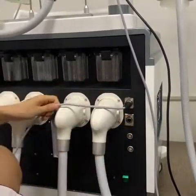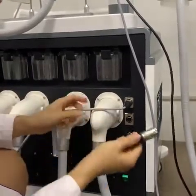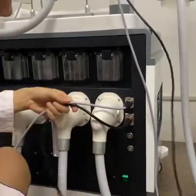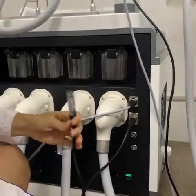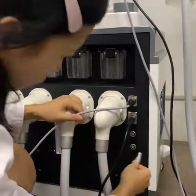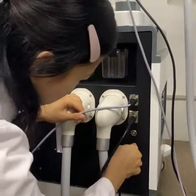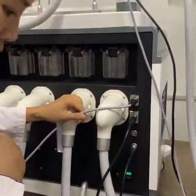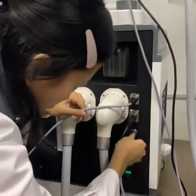Now we install the next working handle, which is the cavitation. The same operation: match the hole and then press. Next, we install the foot pedal — also match the hole and then press. And the last one is the shockwave therapy — the same operation.